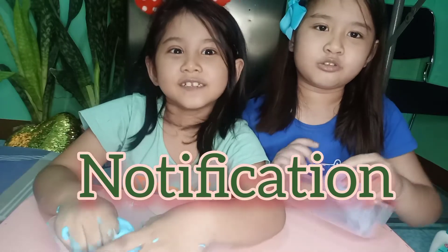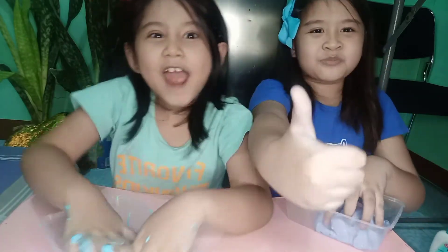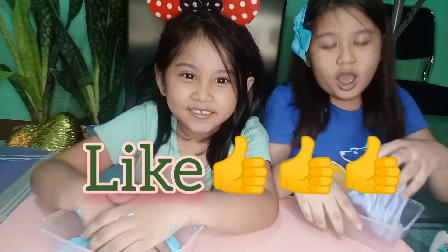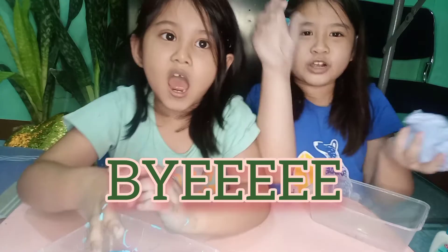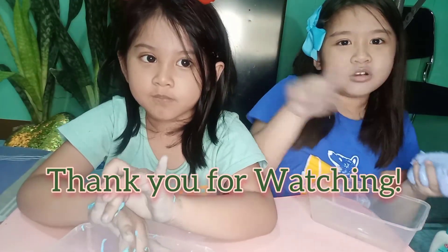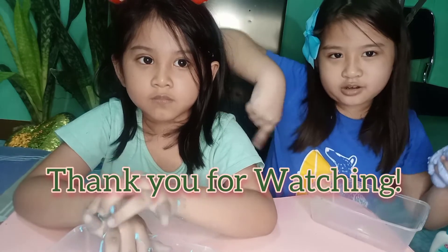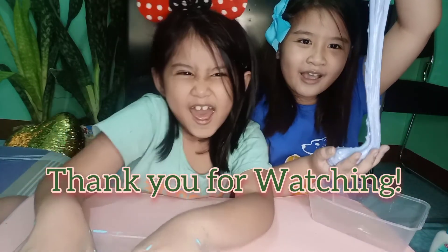Don't forget to click the notification button and subscribe button, and the thumbs up button. I hope you like the very long video. Bye! We're going to clean ourselves up. Bye-bye!